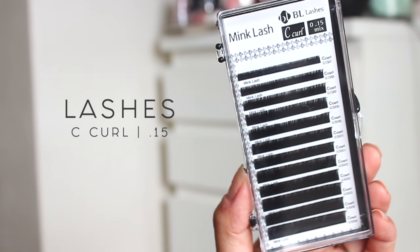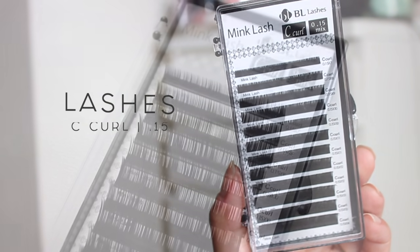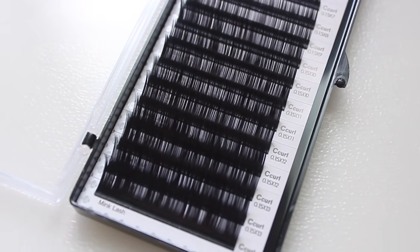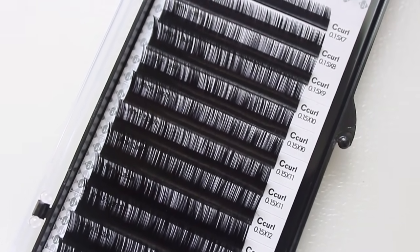I will make sure to link all the items that I use down in the description box below. This is the lash pack that I picked up. It is the C curl in 0.15 millimeters. This lash pack comes in a variety of lengths — it starts from 7 millimeters all the way up to 15. On my eyes I like to use 8 and 9 in the inner corners and then 10, 11, and 12 throughout the rest of my eyes.